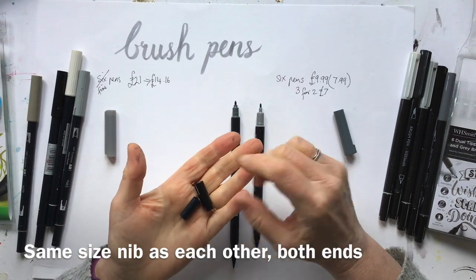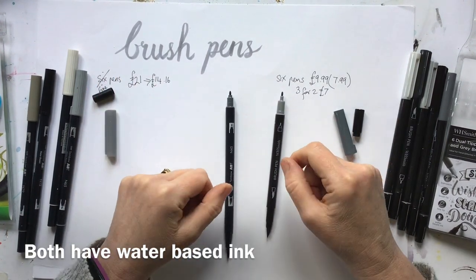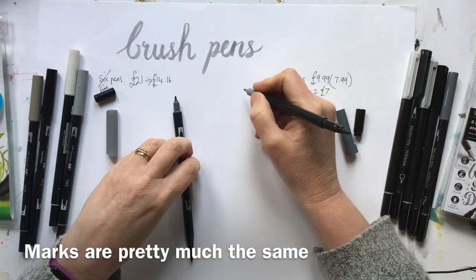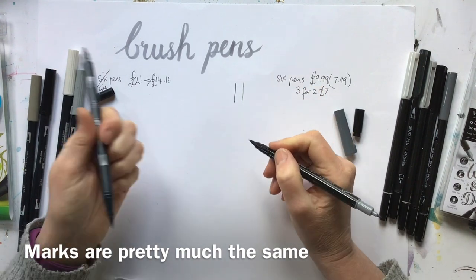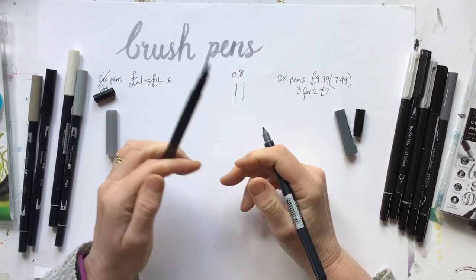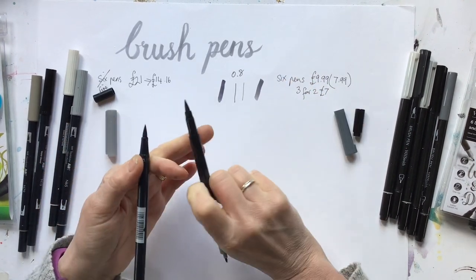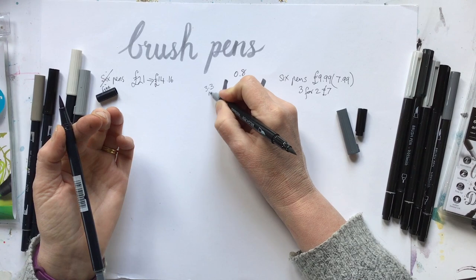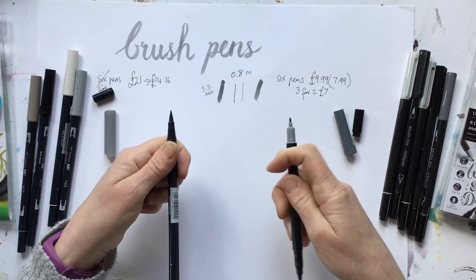They both have water-based ink — transparent water-based ink — so that's identical. Smith's ones are made in Taiwan and the Tombows are made in Vietnam. Let's just look at the width of the marks, which look pretty similar to me. I found details on the Tombow — the bullet tip is 0.8mm and the brush tip is up to 3.3 millimetres. I have to say the Smith's one looks slightly wider, but it's pretty marginal. So size-wise, very similar.